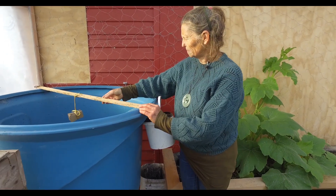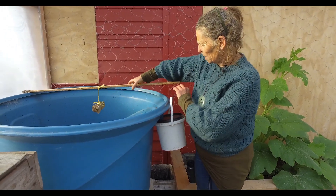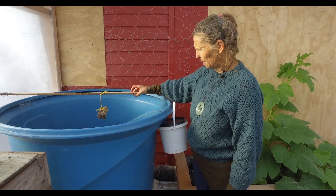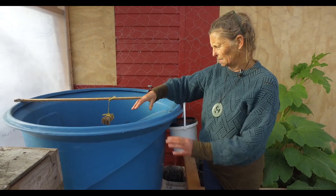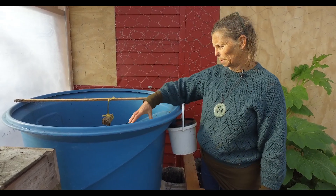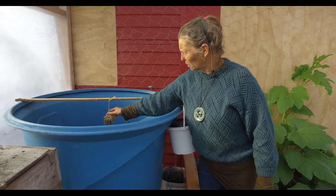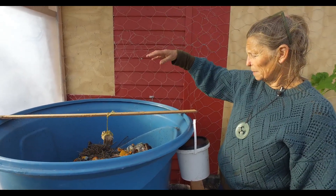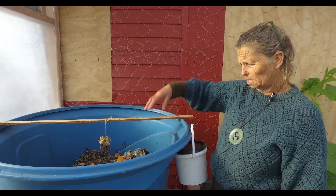The purpose of this corrugated cardboard is to create a place for the soldier flies to lay their eggs, because the females won't lay their eggs in the container or on that surface — the eggs would be eaten by the larvae. Corrugated cardboard is a great place for them to lay their eggs, or anything hanging above the soldier fly farm. When the eggs hatch, they just drop down into it.